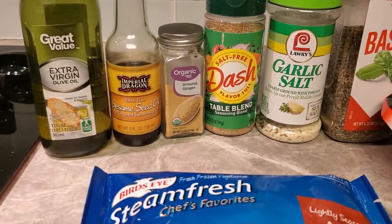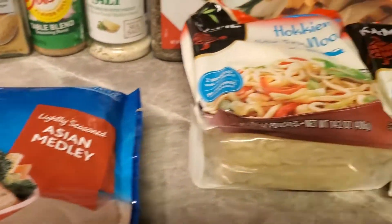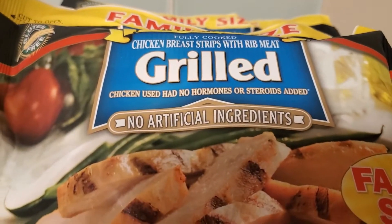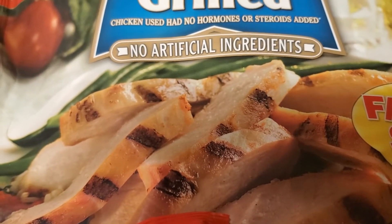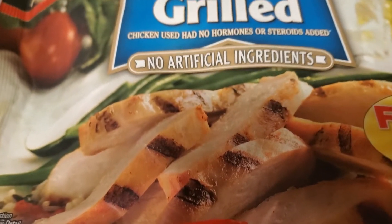Welcome back! We're getting ready to make my chicken stir-fry today. I'm using this grilled chicken — it's a little different from the one I normally use, but it's pretty much the same thing. It was the only one I could find in the store.